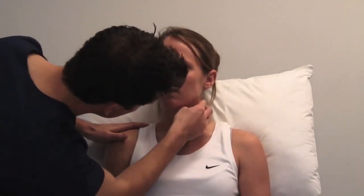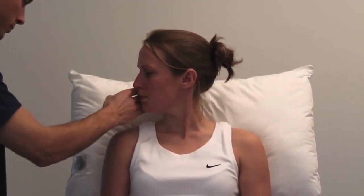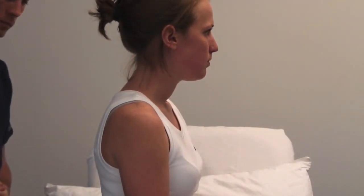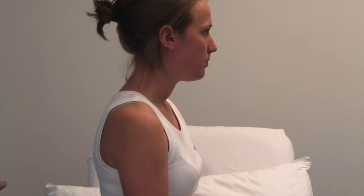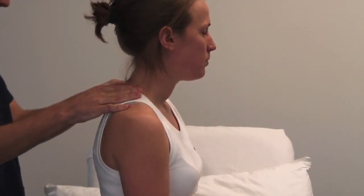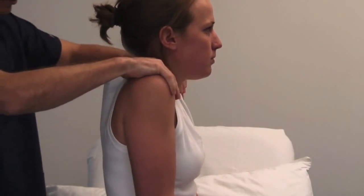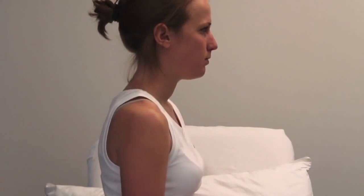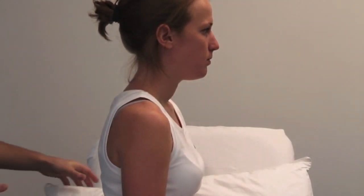Inspect and then palpate the sternocleidomastoid muscles looking for wasting or hypertrophy. Can you look over your right shoulder and then your left shoulder? Carefully resist the movement with your hand. From behind the patient, inspect and palpate the trapezius muscle looking for wasting or asymmetry. Shrug your shoulders up and stop me from pushing them down — test power against resistance.